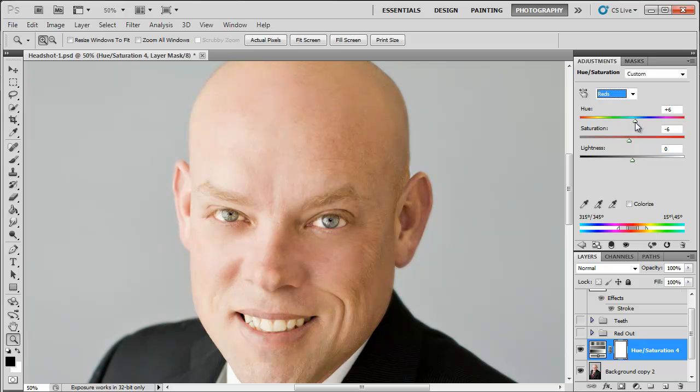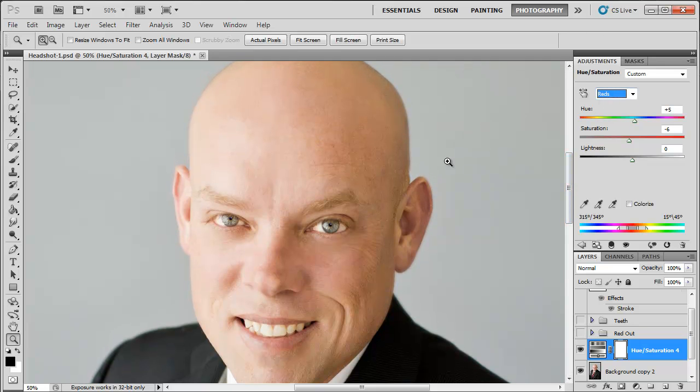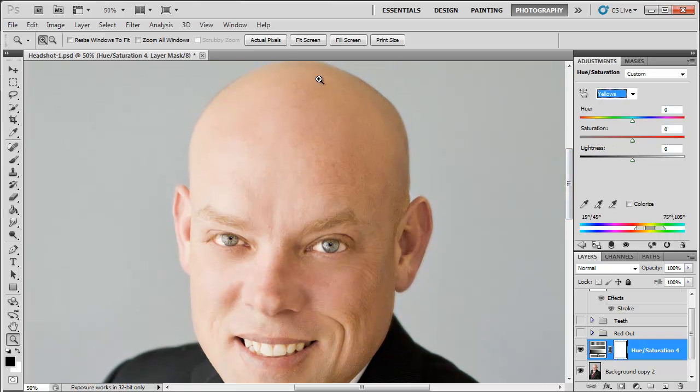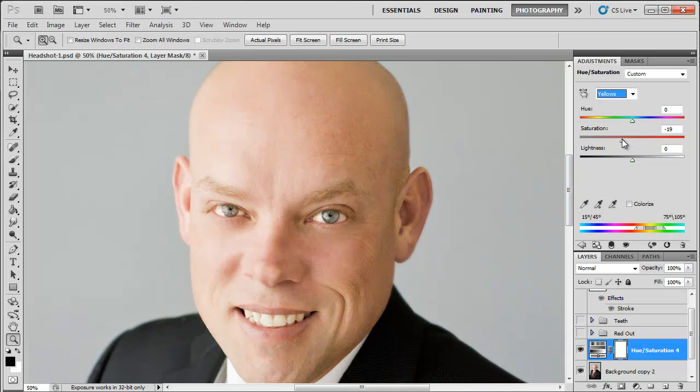I'm also going to try moving around the hue of the reds — move it up and give it a little warmth, a little more of a yellow tone. Now that I'm happy with the direction the reds are going, I'm going to go back up to the dropdown bar and work on the yellows. It's not just the reds you want to work on — you want to work on basically all of the warm tones in the face. I see the yellows are over-saturated in the shadows, so I'll bring that saturation down until I'm happy with it.